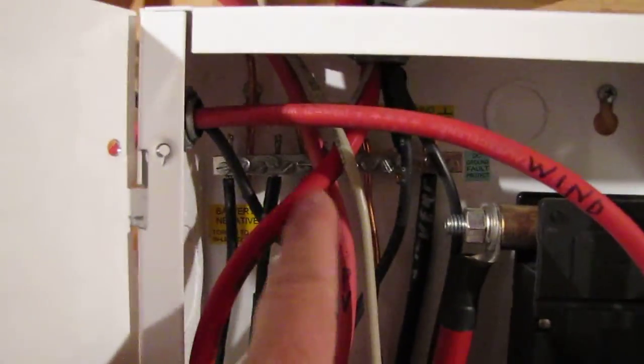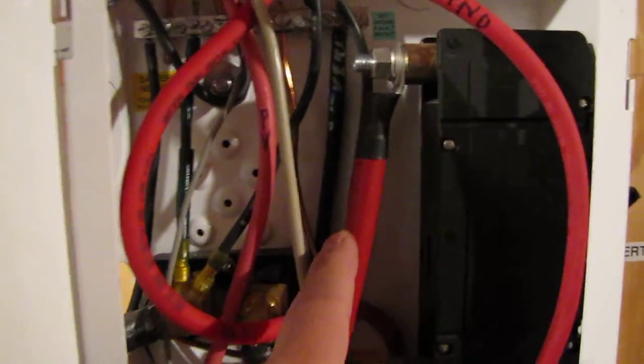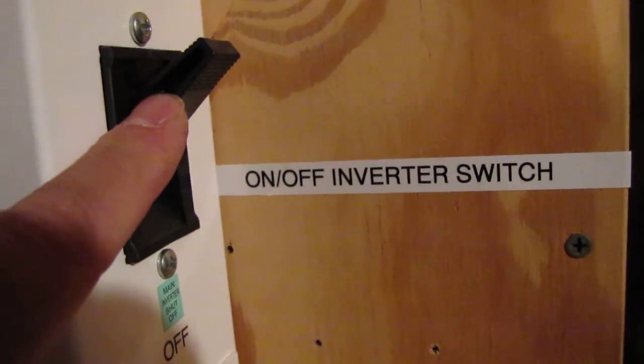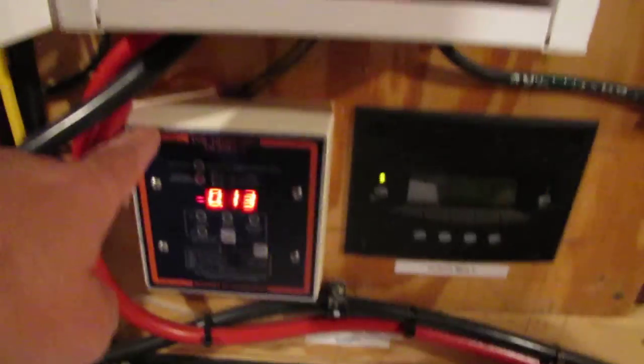And like I say, this turns the charge controller off. These are my grounds — all my grounds for my batteries, battery bank, PV grounds, wind turbine grounds. This is my main disconnect switch right here. I shut this switch off — it's my inverter switch, on and off. Everything to my battery bank shuts off for safety reasons.